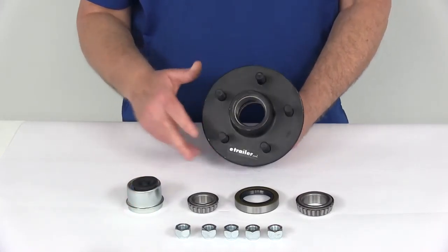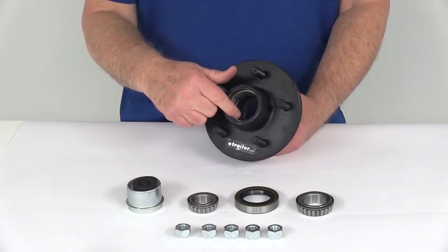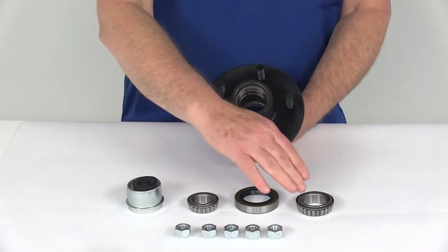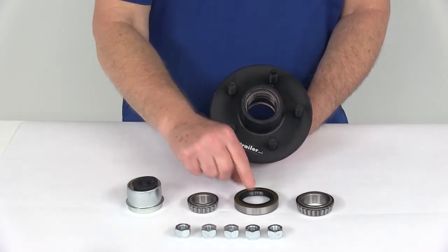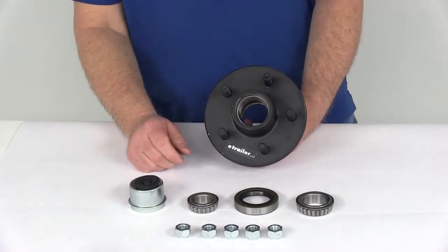This hub assembly includes everything shown here on the table, including the bearing races which are pre-installed in the hub. There's your outer bearing race, your inner bearing race, the inner bearing, the outer bearing, the grease seal, the EZLube grease cap with the rubber plug, and five half inch lug nuts.